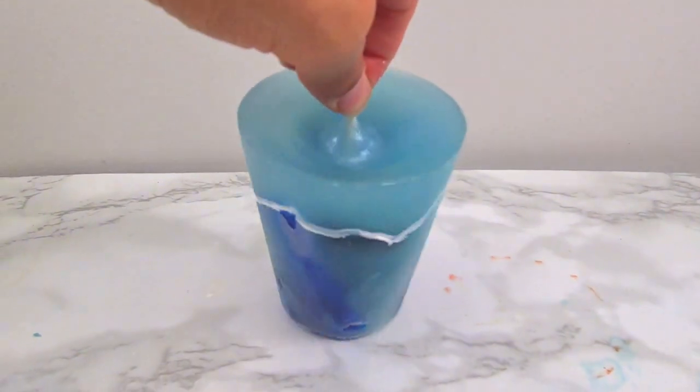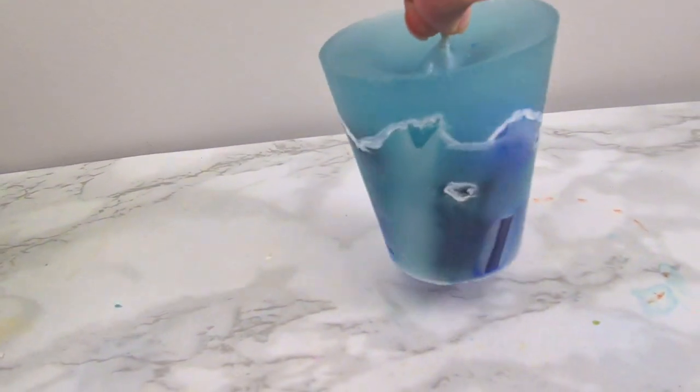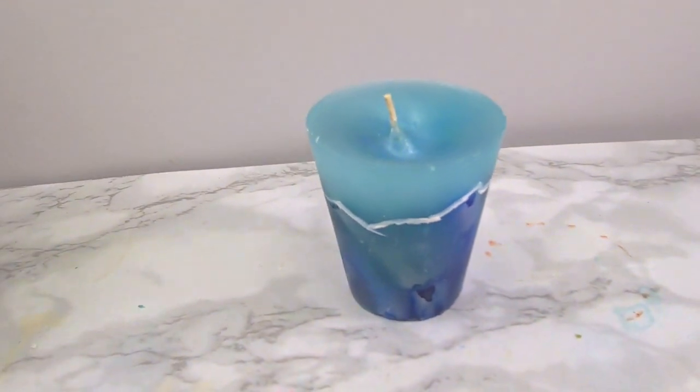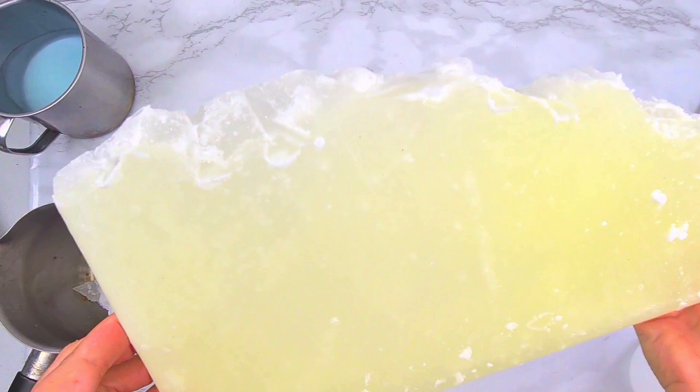Hi guys, today I show you how I made this pillar candle, which I think is super duper cute, very colorful with a lot of shade, and it's also hand-painted. So let's dive into it.